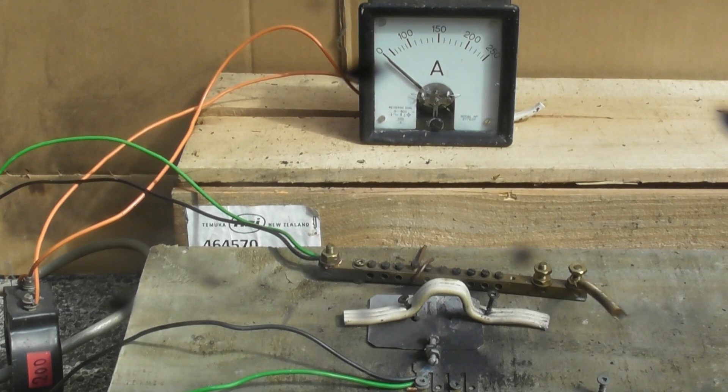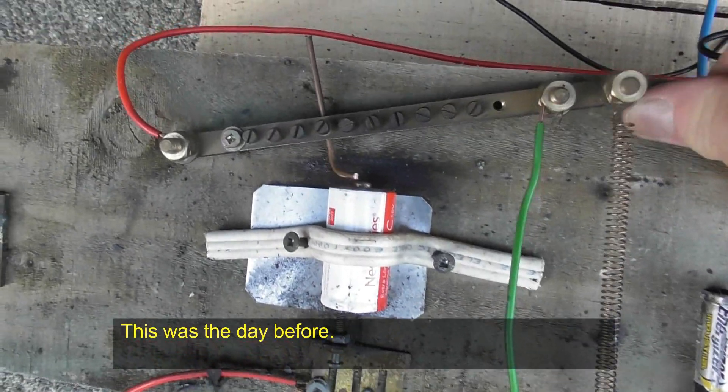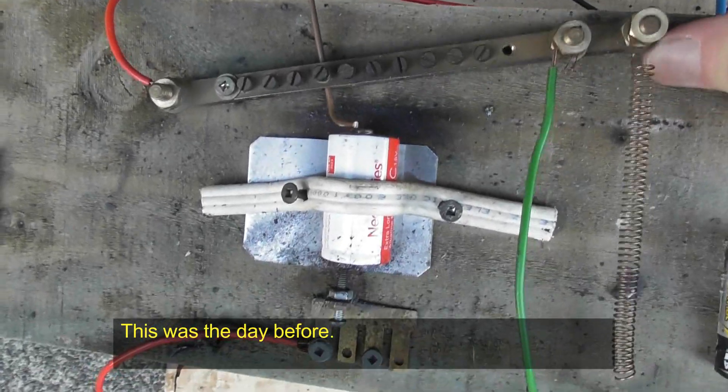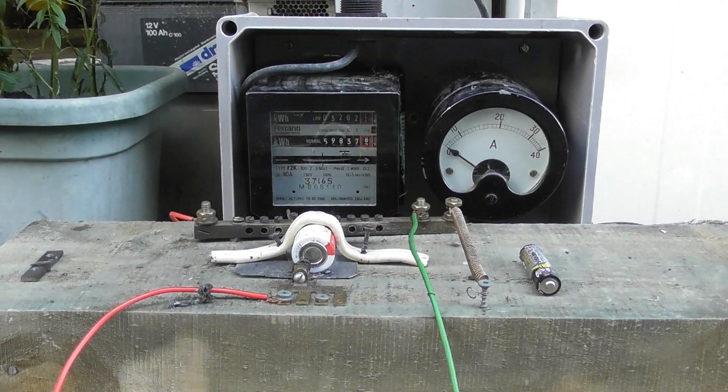Beauty, the energize device. Okay, the device is clamped in. Tension appears to be okay. Hopefully ready for action — to energize the device.